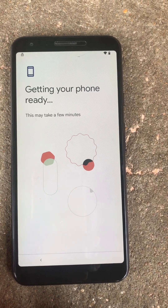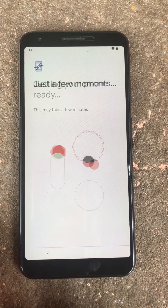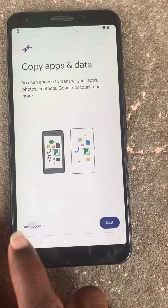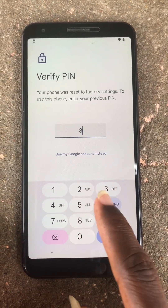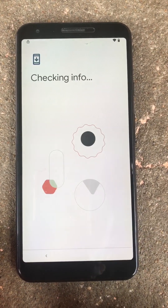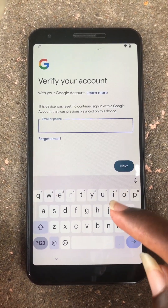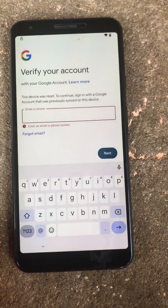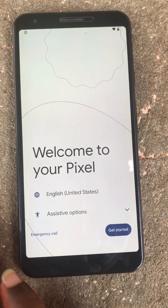So let's continue for further verification. Here we are asked for the passcode that we don't have, so we will continue with try with Google account. And also here we don't have the Google account, so we are going back to the start.